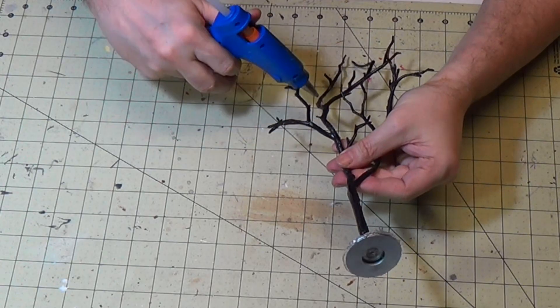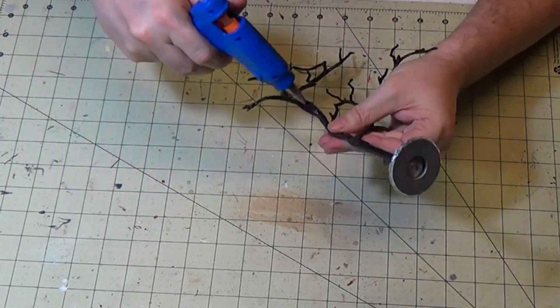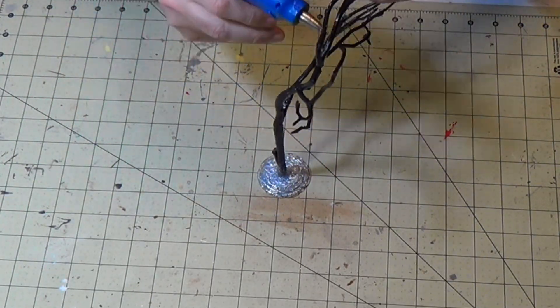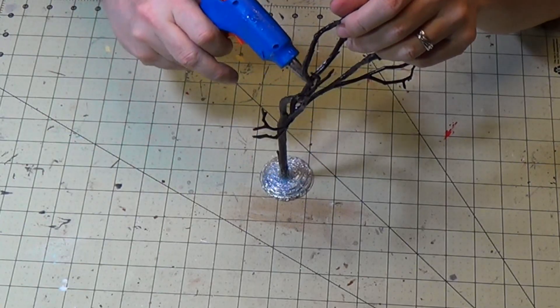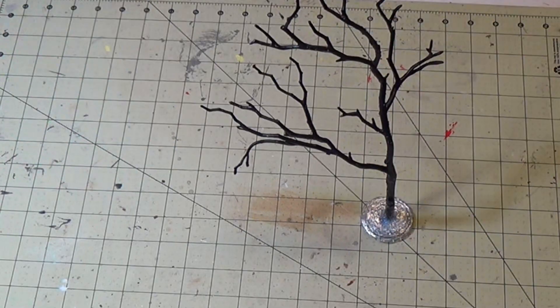I'm also going to add some hot glue on the branches - they're a little smooth and I want to roughen them up a bit to make it look more like a gnarly tree. I'll just add a little bit of hot glue and drag it out on the branches, and that'll add some interesting texture.